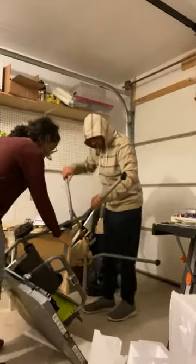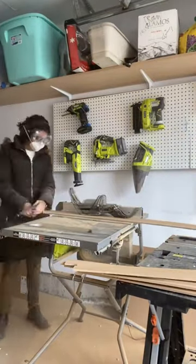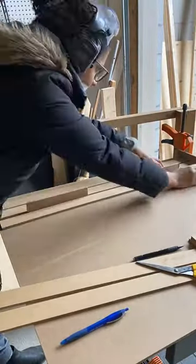I got a table saw because for this project you have to cut down about a million strips of MDF. I got this inexpensive MDF for like $10 from Home Depot and used one panel as the base and the leftover to make the strips.